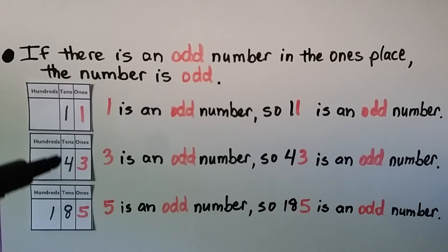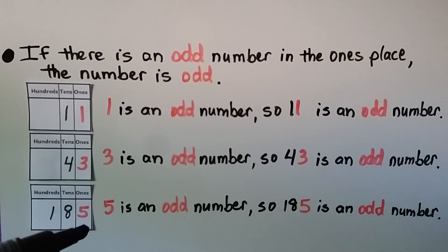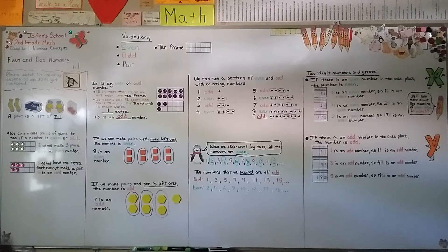It doesn't matter if one of the other digits is even — like this four in the tens place of 43 is an even number, but that doesn't matter. We go by the ones place, and the three is an odd number, so 43 is an odd number.